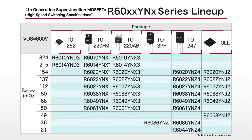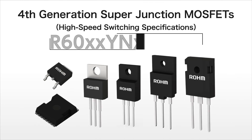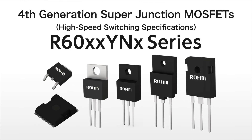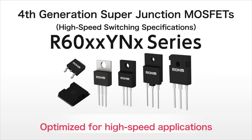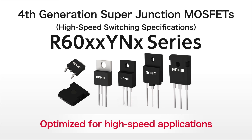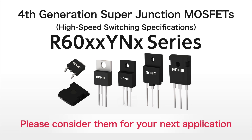The lineup will be expanded to six package types, which will be available for purchase online. Rohm's R6000 YN series of high-speed switching Superjunction MOSFETs supports high frequencies, making it ideal for applications utilizing switching power supplies. Please consider them for your next application.